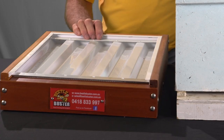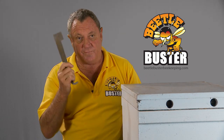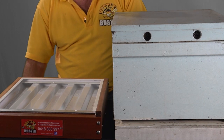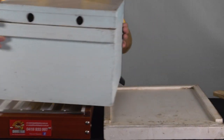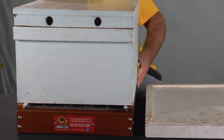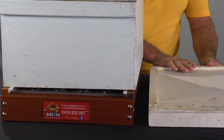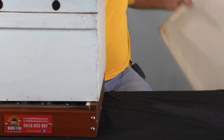Now we're at the stage where we've got the DE on the inspection tray. You'll probably find that you'll have to use your hive tool to crack the bottom of the brood box from the base because it will be stuck down pretty heavy after being there a while. All that's got to happen then is you've got to lift the brood box over and position it onto the Beetle Buster. The existing baseboard is no longer wanted or needed.